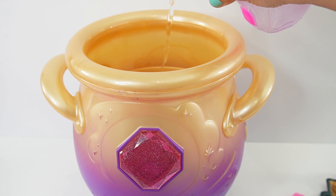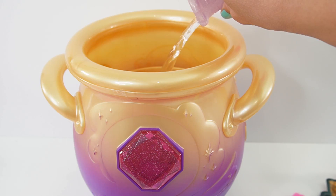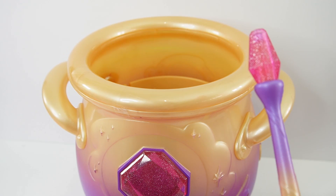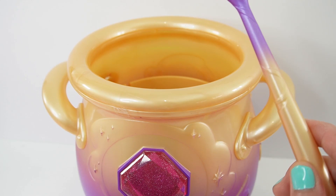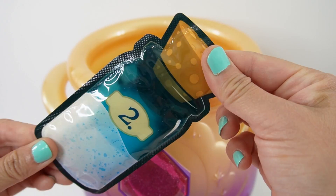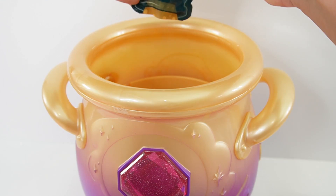Alright everyone, so let's get started. We're going to add one full vial of this water. I hear three taps — now it's our turn. Now we're going to add the sound dust. Let's add it in.